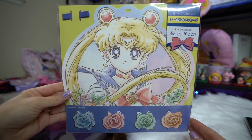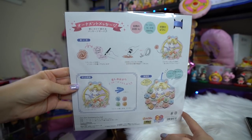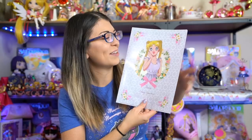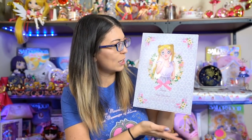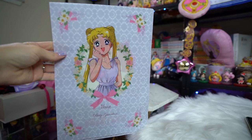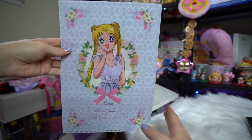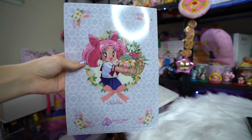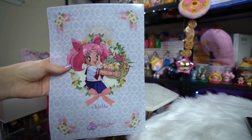I really like the art on these so I wanted to grab them even though I will probably never use them. This is a clear file just like every other clear file that I get. This one features Sailor Moon on the front as Usagi with some really pretty rose detailing around the sides. On the back is Chibi Moon — Chibiusa — with a little bouquet of flowers in a basket. Very cute, very springtime.